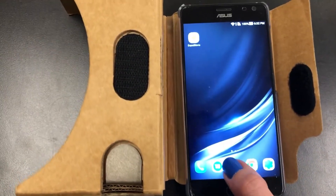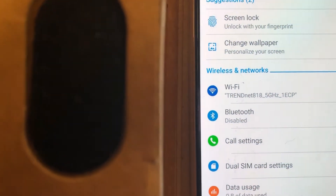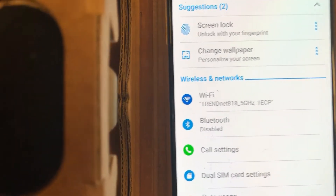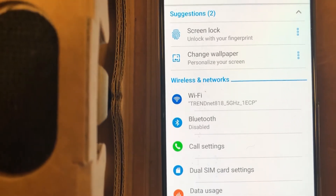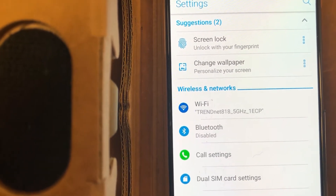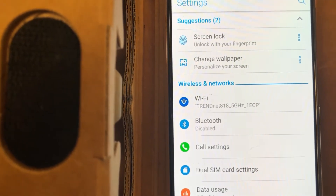So here is the student device and I'm going to go to the settings as well. You want to make sure that it is also connected to the router. You don't need to be connected to your school's internet to make an expedition work — that is why this is so beautiful and so magical. So if your internet at school is glitchy and it's not working, this will work and you will be able to lead your expedition without any problems from not being able to connect to your district's Wi-Fi.